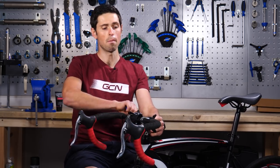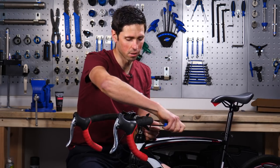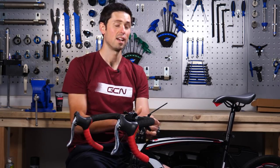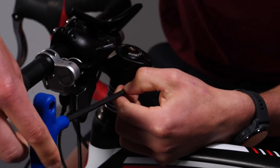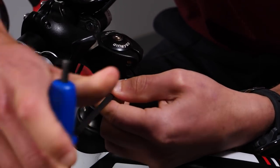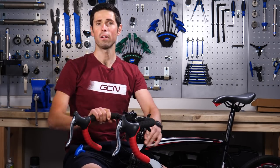Depending on what stem and what bike you've got, some of them will have a specific torque setting on them, usually between five to six Newton meters. If it hasn't got that, then you just need to do them up tight enough to ensure that the handlebars don't move and everything's nice and secure. Once you've got it all tightened up, final check — make sure you've got no free play. Job done.